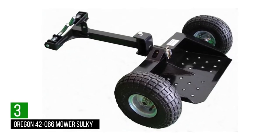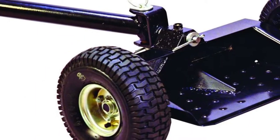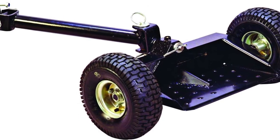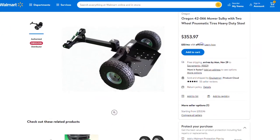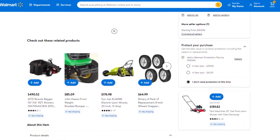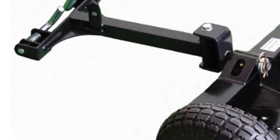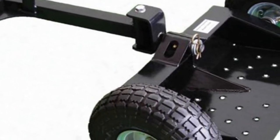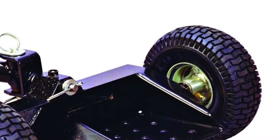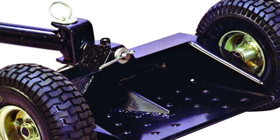Number 3: Oregon 42066 Mower Sulky. This sulky is one of the most comfortable devices to use along with your walk-behind lawnmower. It's constructed using commercial-grade steel, making sure that it is strong and stable. It's a two-wheel sulky, and these have been proven to offer more stability, especially for heavier users. Its pneumatic wheels are excellent for increasing the speed of your walk-behind mower, allowing you to work much faster and reduce the amount of fatigue you sustain, especially when you have a large patch of grass to cover.